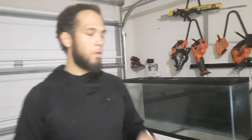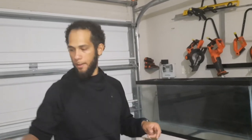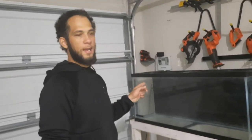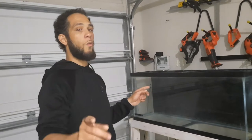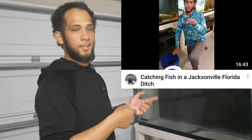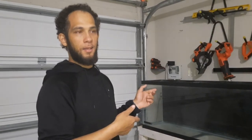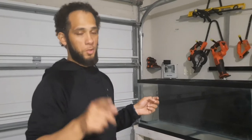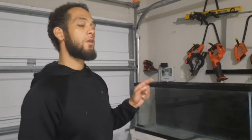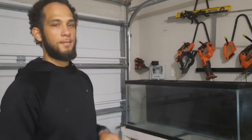I'm going to add water to the aquarium, make it safe to add fish, then go outside to the ditch. If you haven't watched the previous video on how I catch baitfish in the ditch, please check that out. I'm going to show you what I caught in one hour and add it to the tank.